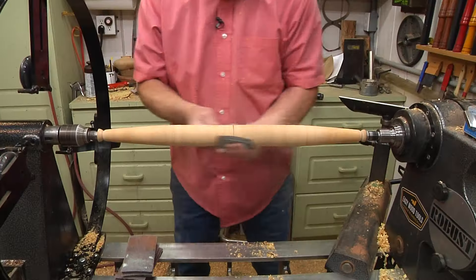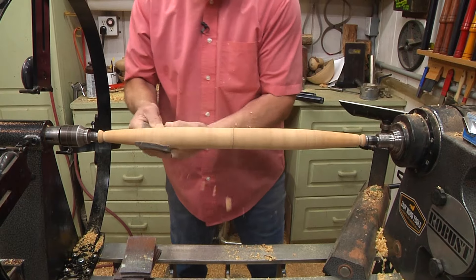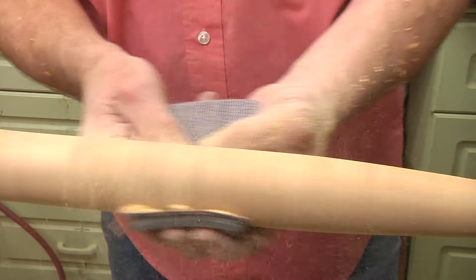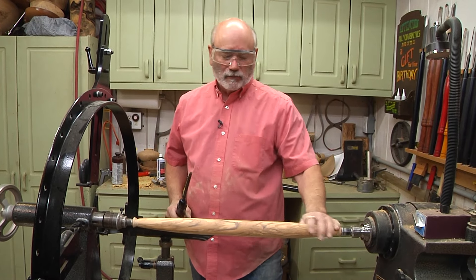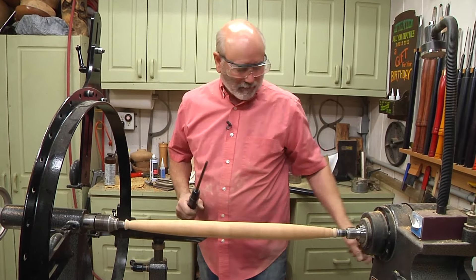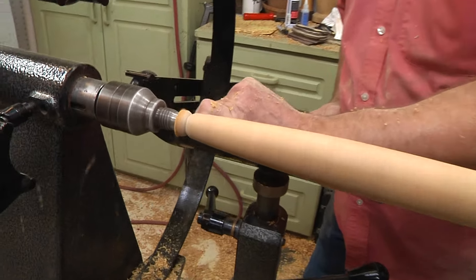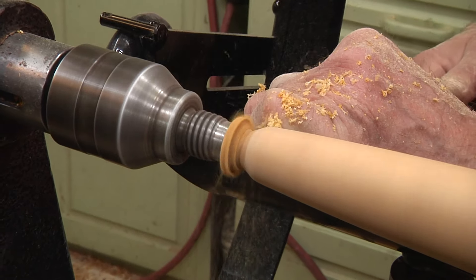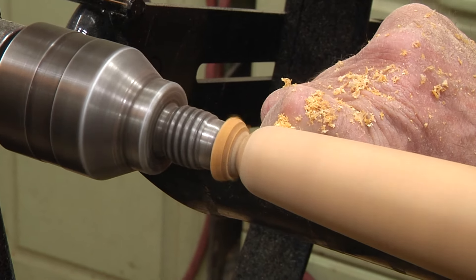Now we're going to sand. That's a magnificent wood. So it's all sanded to 240 grit. Now I'm just going to take the ends down a little bit more, round them off, and then I'll go over to the bandsaw to nip that remaining piece of wood off. That way you have less hand sanding to do.